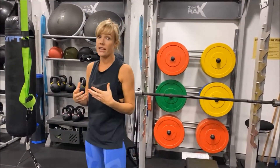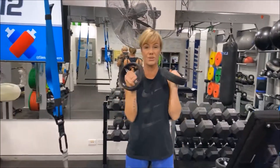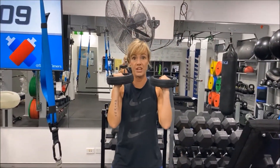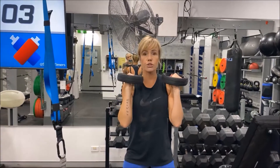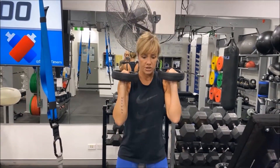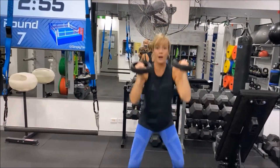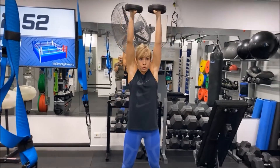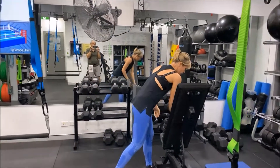Next we move into dumbbell thrusters — and this is a tough one — for three minutes. Really important on your positioning: we want our wrists to be protected and strong, not bent. It's just a thruster, so we're not going fully into a squat, just slightly down. Use your legs to power it up; breathe out as you push up. If you get tired, bring it down, roll the shoulders back, and take a break. Choose a weight you can do for three minutes — go quite light.